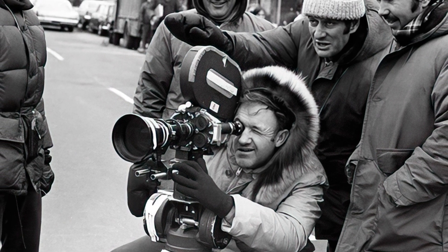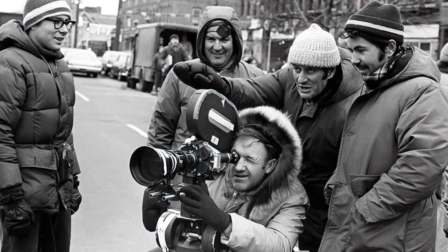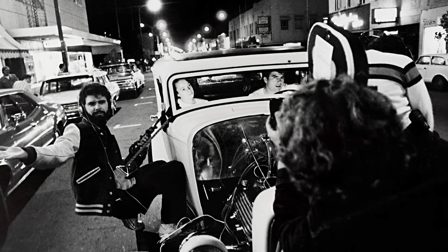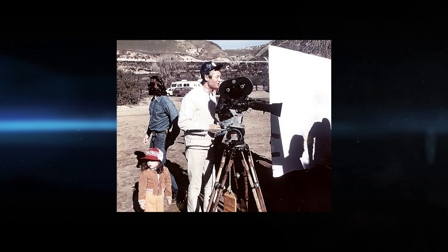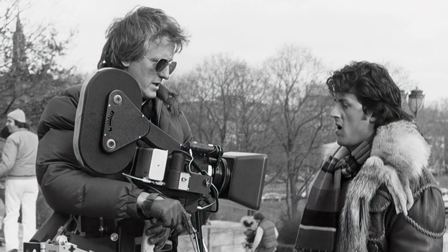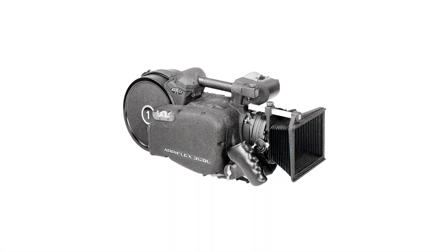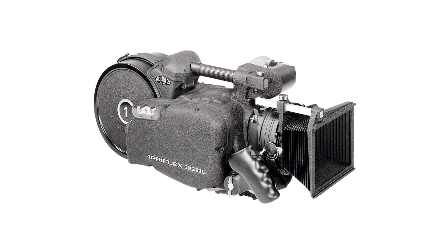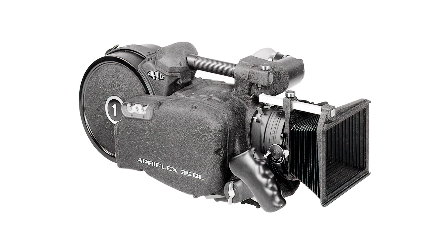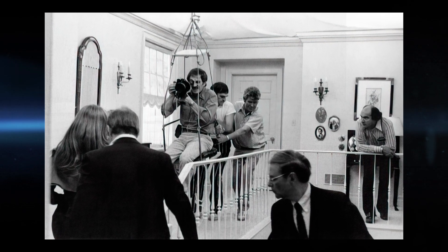Likewise, there are many other examples of the camera contributing to moviemaking history, including The French Connection, Bullitt, American Graffiti, Easy Rider, and more. ARRI sold thousands of ARRI 35s — something like 14,000 as far as I know. With the introduction of the 35BL, a silent 35mm reflex sound camera in 1973, the 2C was used mostly as a B camera for extra or difficult shots.